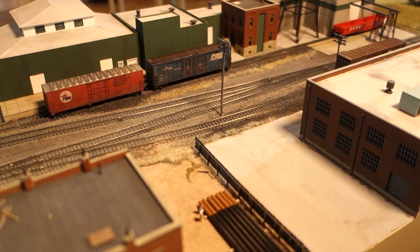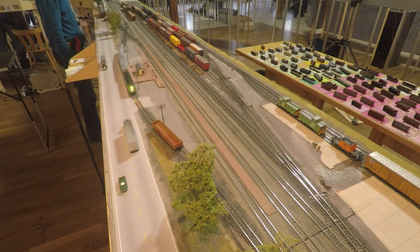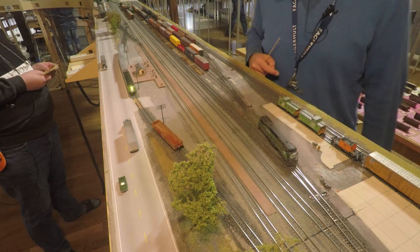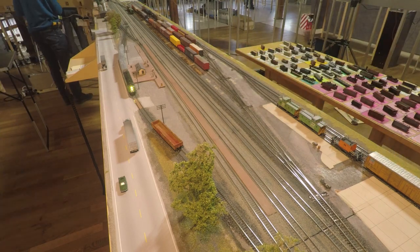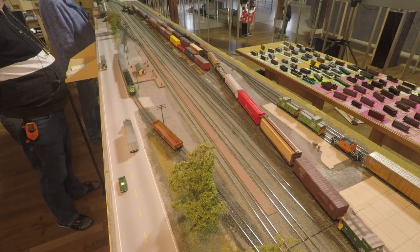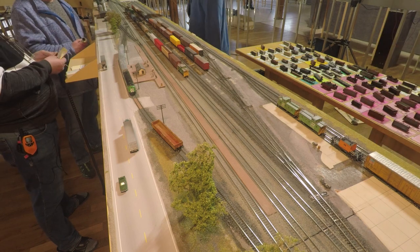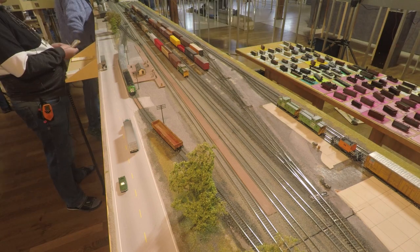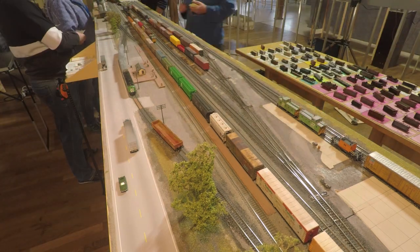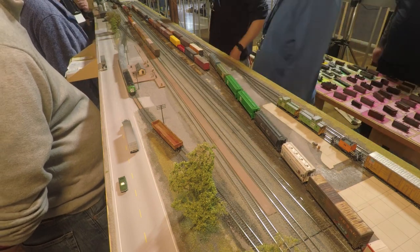While the Whitehall switcher is busy assembling the local, another train rolls through — the main line will prove to be quite busy very soon. And yet another manifest arrives with more work for Whitehall Yard. While both trains are awaiting their turn to get out of the yard, the first manifest train gets cleared to Whitehall Yard and will arrive soon, ready to pick up more cars.